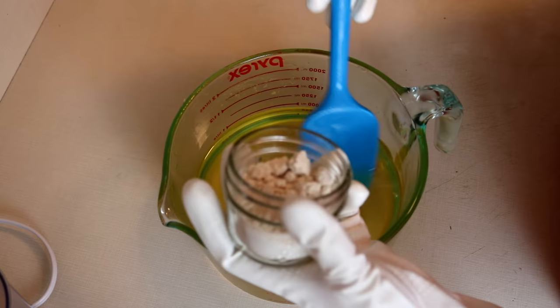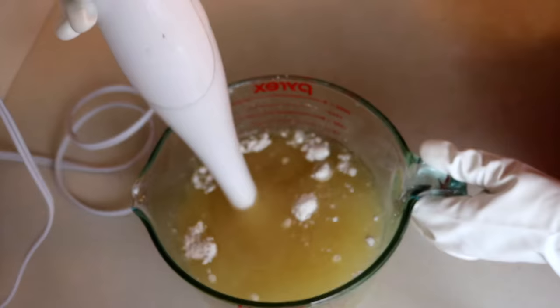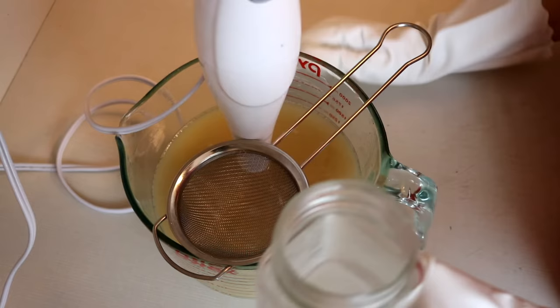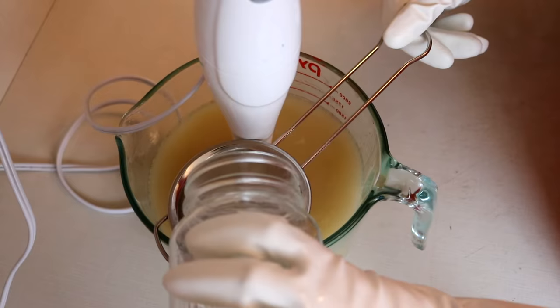So I'm just going to blend that in before the lye. Now we're mixing in the lye — the oils and the lye are both about room temperature right now. I'm just going to strain that in and then I'm going to stick blend it.